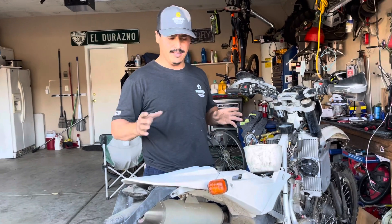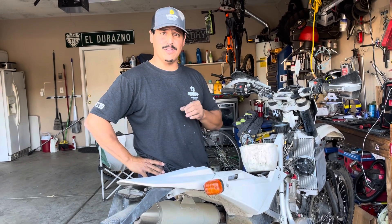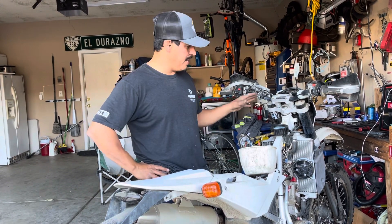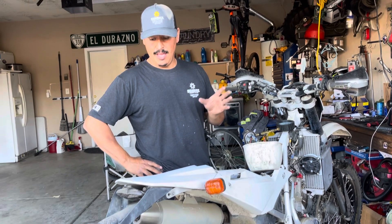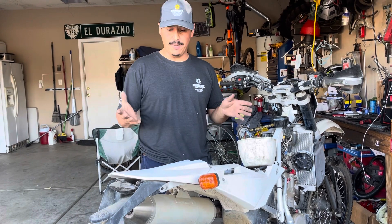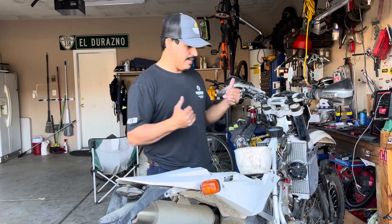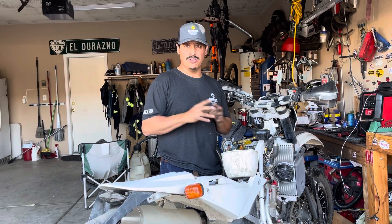Hey guys, I wanted to show you a little bit of what's been messing me up for a while. This problem has been persistent since I got the bike. They're notorious for having fuel issues and wiring issues. When I first bought the bike, the fuel pump didn't turn on. I found a bad connector and fixed that. I used the bike about a year, two years, and everything was good.